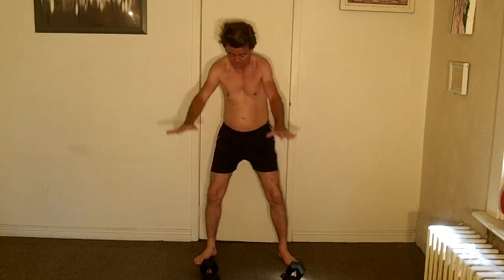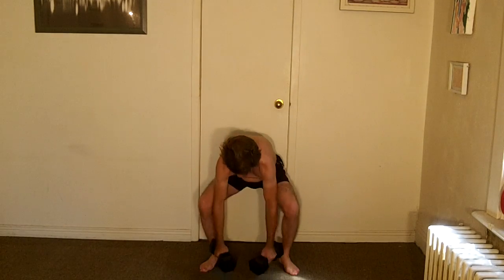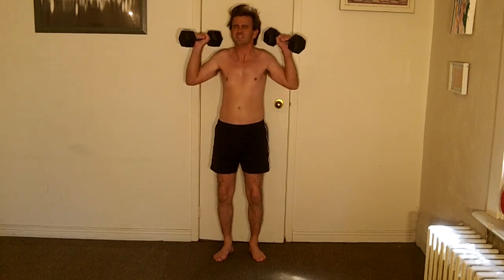I've got one more to do — the shoulder press. Five left and then I win. Here we go: one, two, three, four, five. Yes!